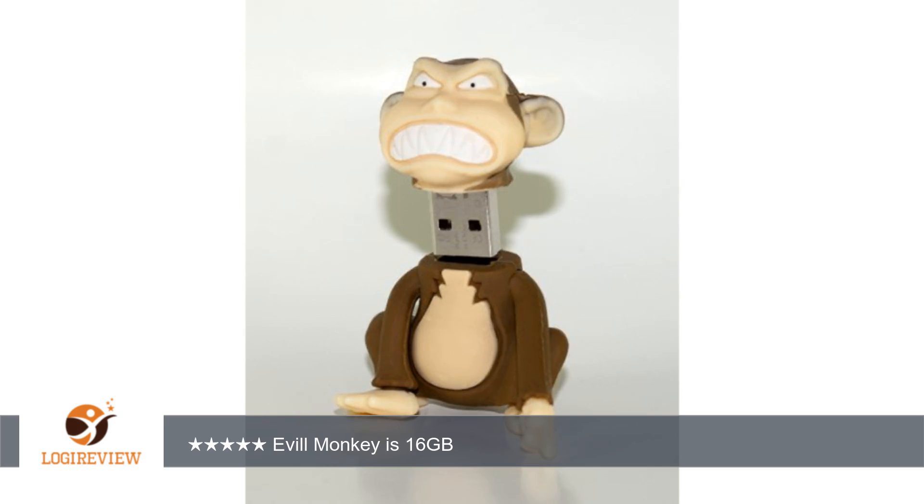This flash drive is a 16GB, as the rest of them are 8GB, so I can store my favorite documents on this drive.